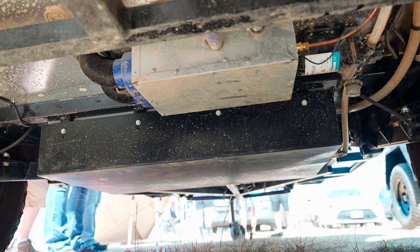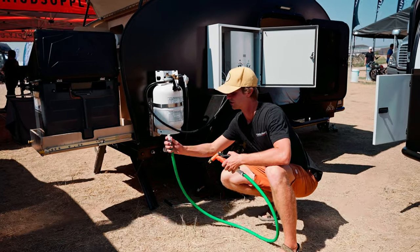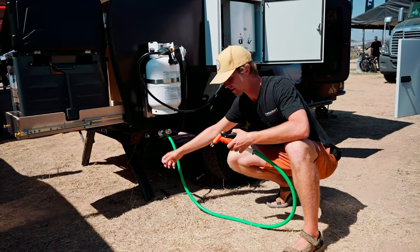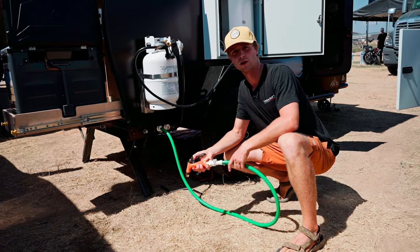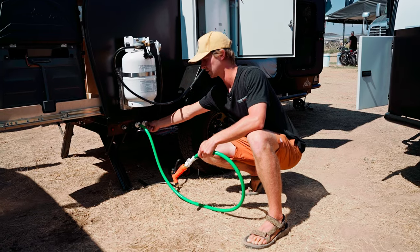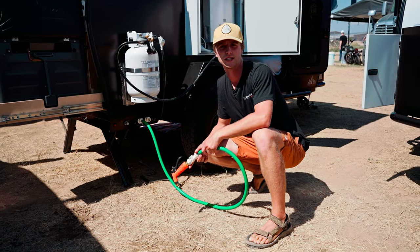We have quick-disconnect ports down here — you just plug them in and turn on the water pump, and then you have pressurized water any time you're at camp. To fill the tank, there's a quick connect that mates to any standard garden hose connection.